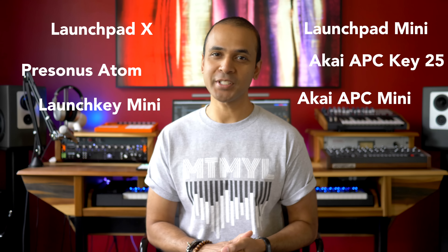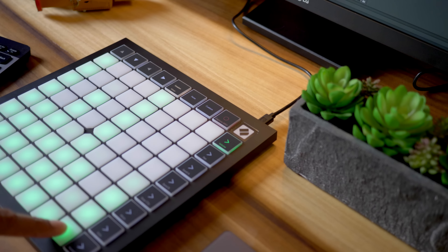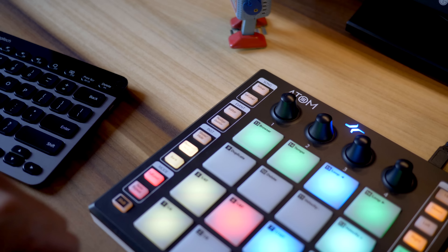I've got the six best budget Ableton controllers right here and I've tested them all. So which one is right for you? Let's find out. Watch till the end because if you've got a little bit more money to spend I'll talk about a couple controllers you should check out as well. But for now let's stick to the budget controllers.